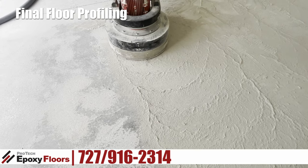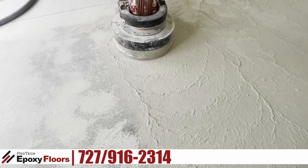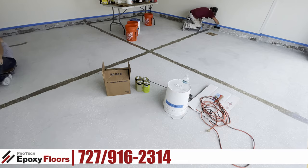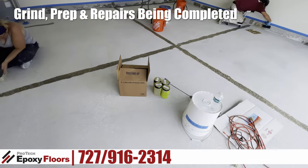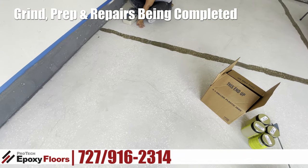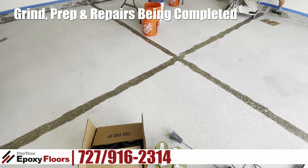There's still a lot of material coming off this floor, and that's what we're looking to do — we're just looking to get back down to the bare concrete. Here's the prep that's almost complete now. The grind is done. We've cleaned up and we're doing the patches. We filled the control joints for a seamless surface.